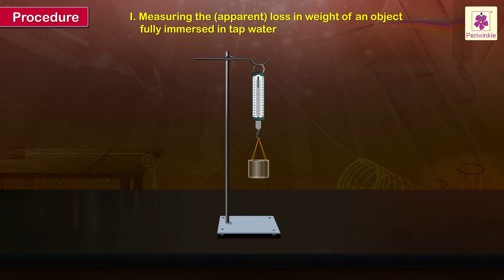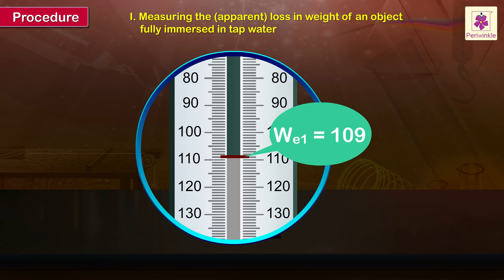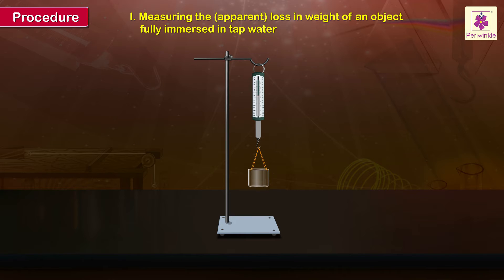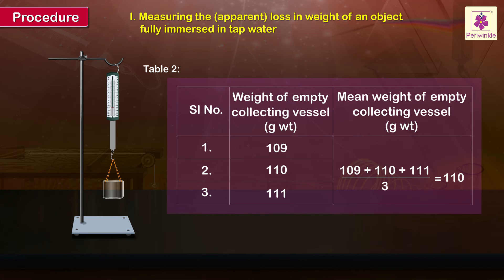Attach the empty collecting vessel to the spring balance and record the weight as W2-1. Take two more readings of the empty collecting vessel to calculate its mean weight. Mean weight of the empty collecting vessel is equal to (109 + 110 + 111) divided by 3, which equals 110 grams.